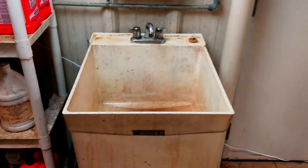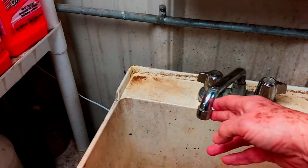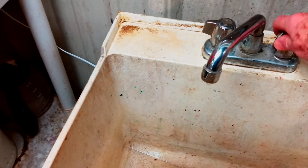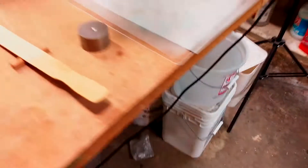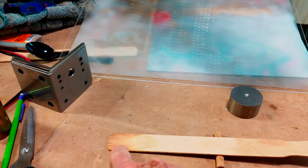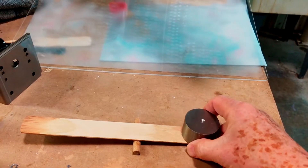Here is our Hydrodynamics Laboratory — some people call it a sink. The first thing we need to do is to measure the force of the water coming from the spigot. We'll do that using this balance beam here. The water will impinge on the end of this, and then I'll use a weight which I'll move back and forth to roughly gauge the force of the water stream on this end.